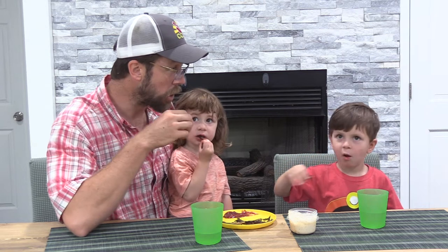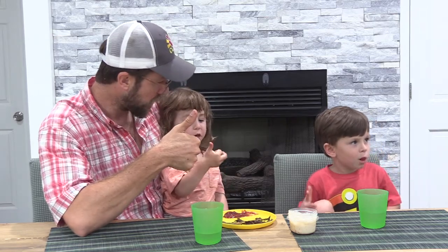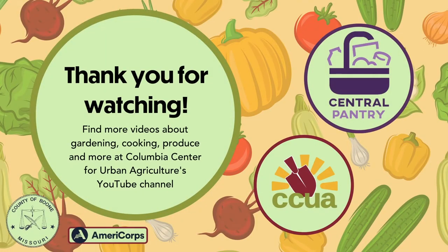We have these and more recipe ideas for okra and all of the other vegetables we send to the central pantry, posted in this section of the store. Please take some and try a delicious new vegetable today.